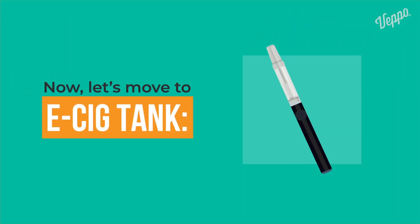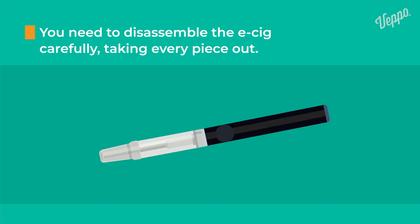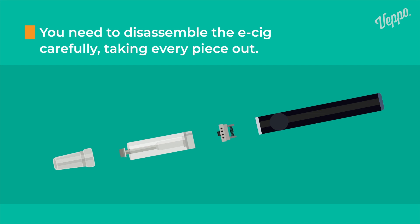Now let's move to e-cig tanks. You need to disassemble the e-cig carefully, taking every piece out. Be careful with the tank and the battery. If the tank still has some liquid inside, dispose of it.